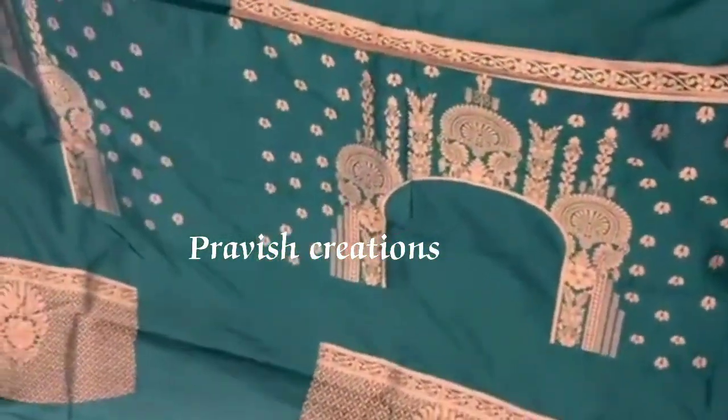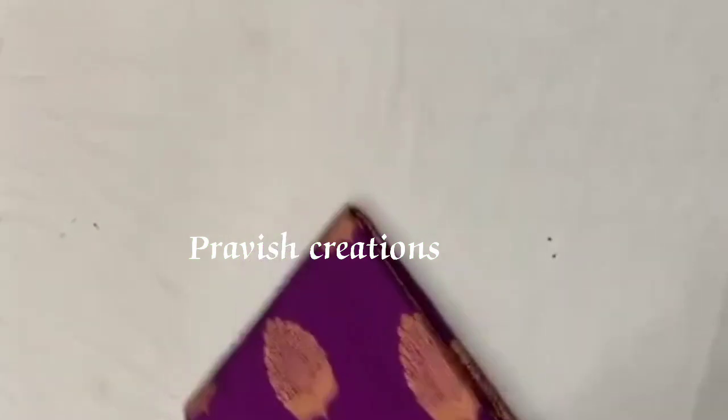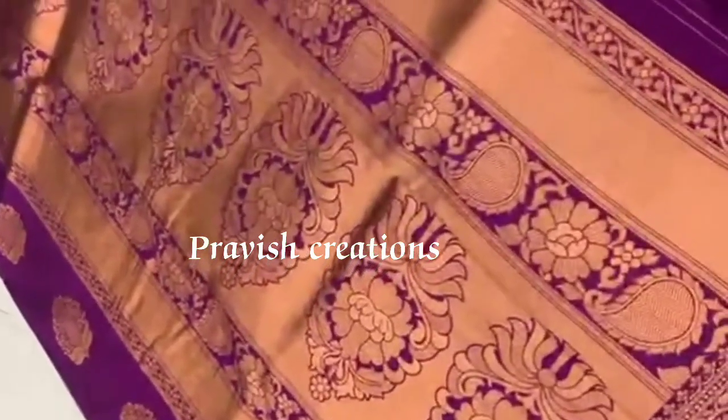We are going to have a very nice blouse. We have to print the proper blouse for the border. We are going to have 1107 rupees. We are going to have a special offer.